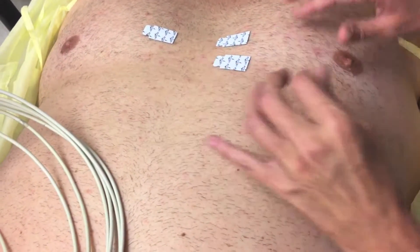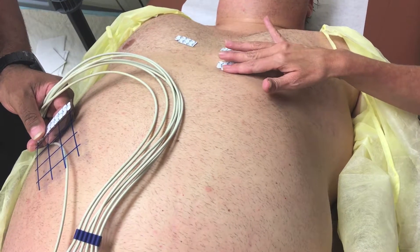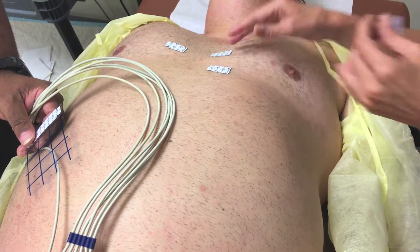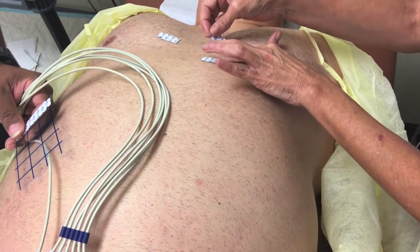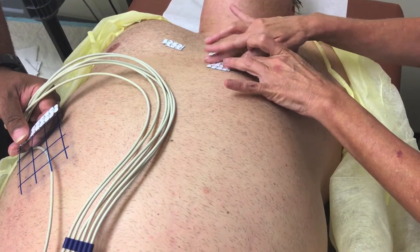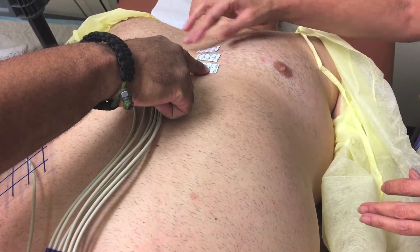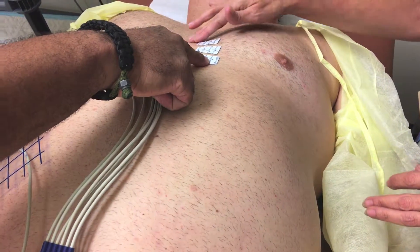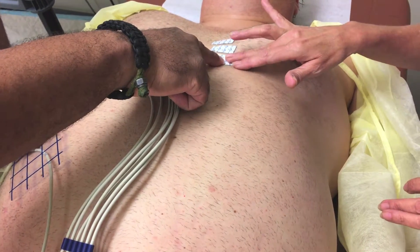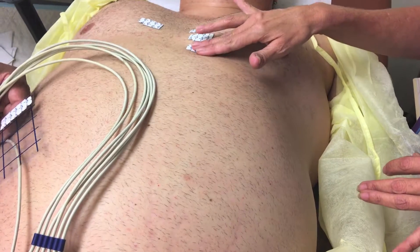V4 is at the mid-clavicular line, and then V3 is going to go midway between the two locations. So V1 and V2 should be at the 4th intercostal space — V1 at the right border of the sternum and V2 at the left border. V4 is at the 5th intercostal, and V3 is midway between V2 and V4.